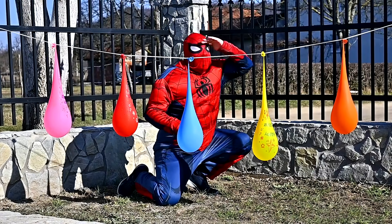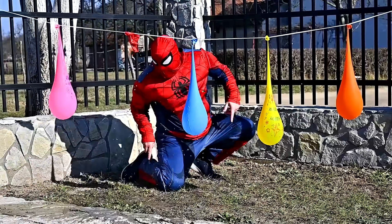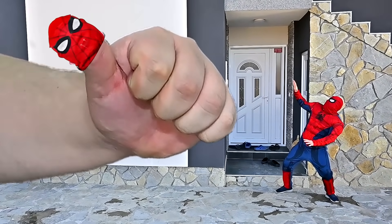Spider-Man finger, Spider-Man finger, where are you? Red! Here I am, here I am, how do you do?